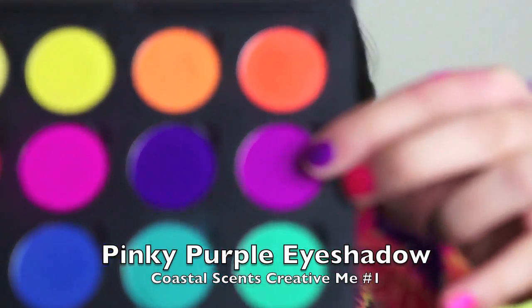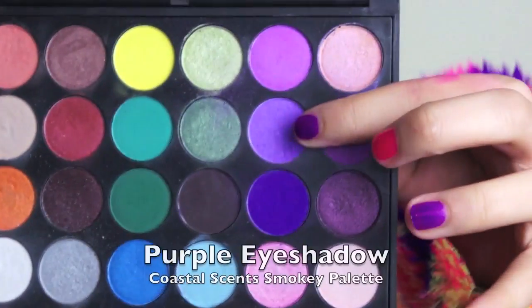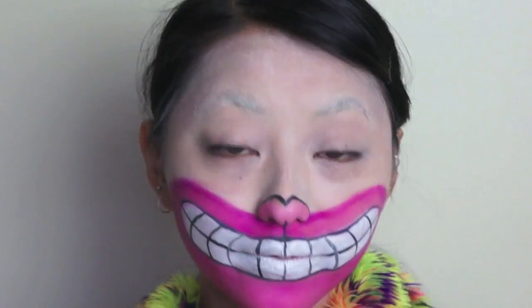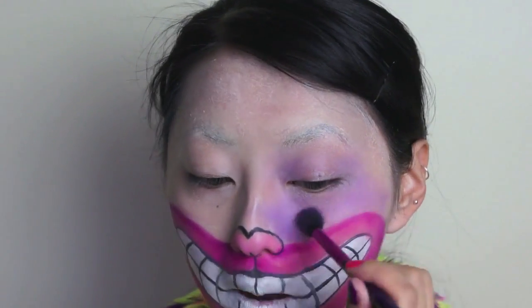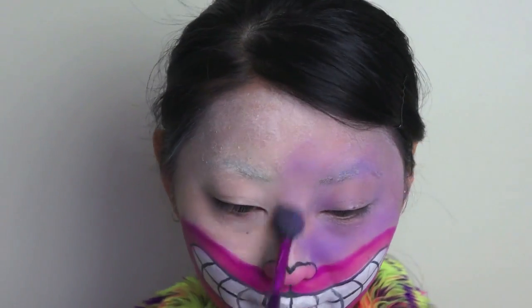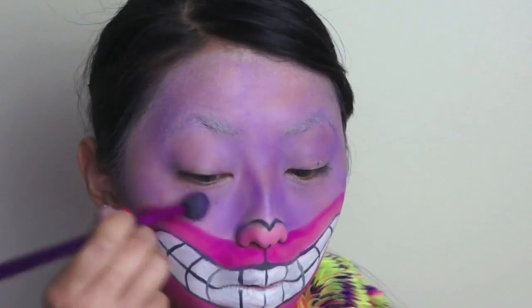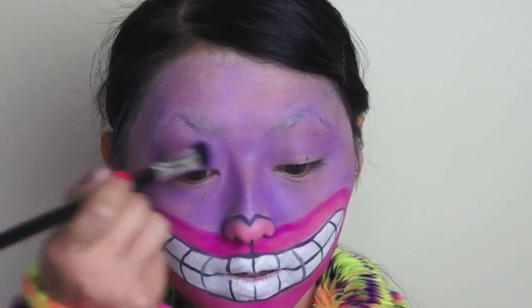And now select the pinky purple eyeshadow shade and using a large shading brush, use that color to outline the pink that you just applied. And next taking the Coastal Scents Smokey palette, select a light purple shade. Using a very fluffy blending brush, apply that color evenly to the rest of the face. Now switching to a more dense blending brush, just use it to apply a second coat of the same purple eyeshadow to intensify the color.